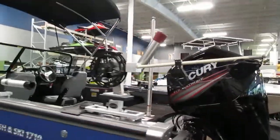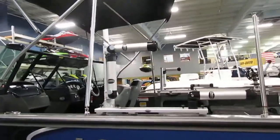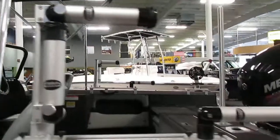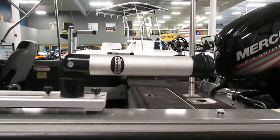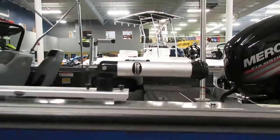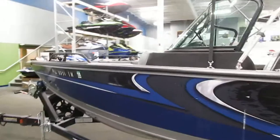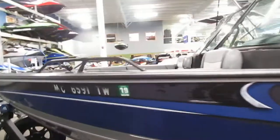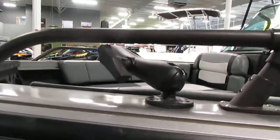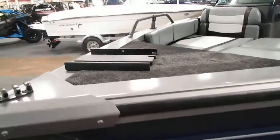Also included are Trax Tech dual removable and adjustable rod holders along with Trax Tech single removable adjustable rod holders. In the front there is a ram mount and a trolling motor mount.